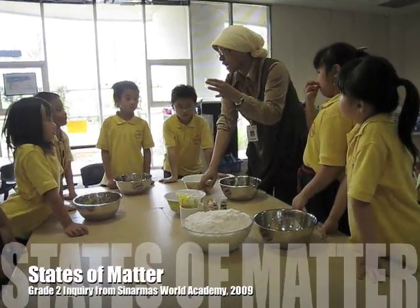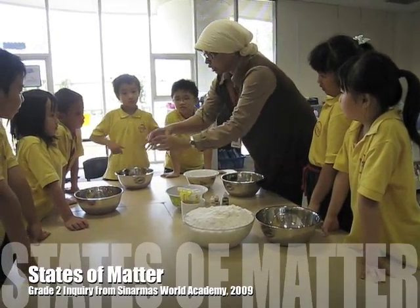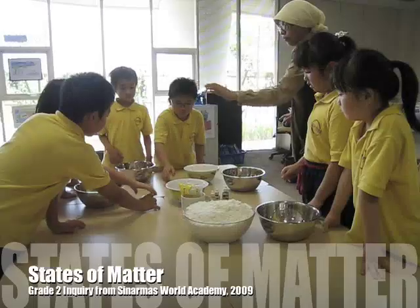Let's do it. Flower. Flower. Okay. Make it full. Try. Your group first.